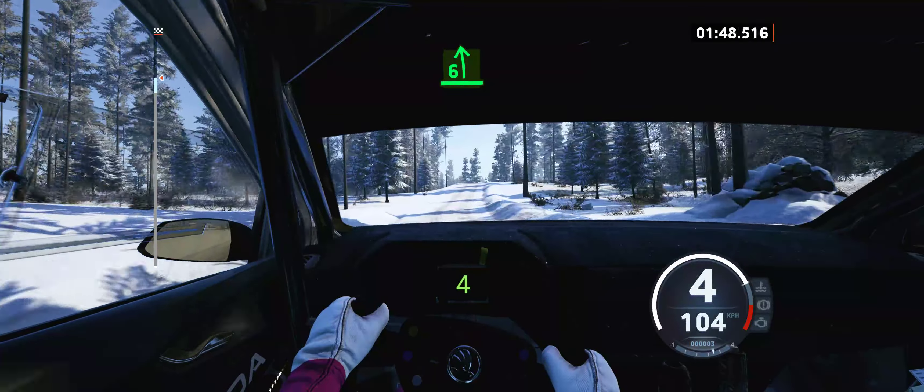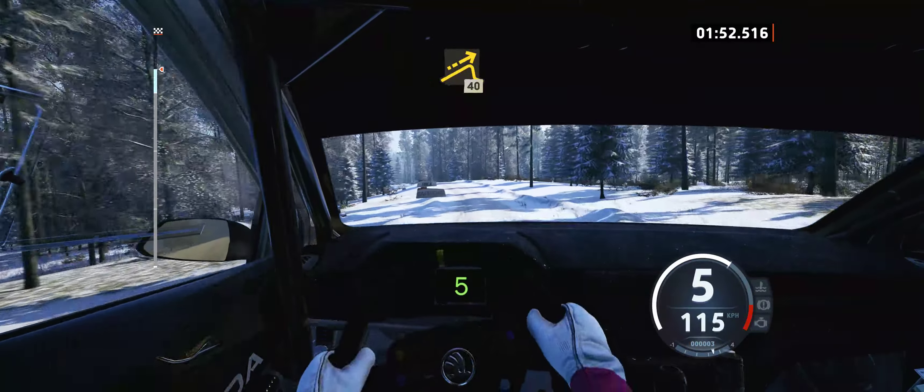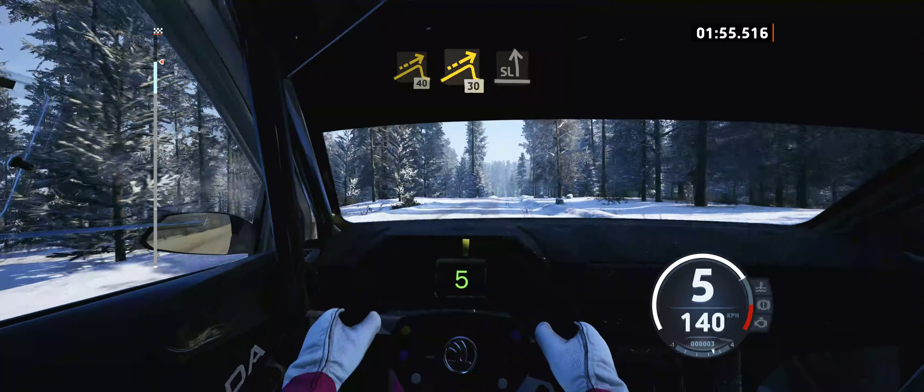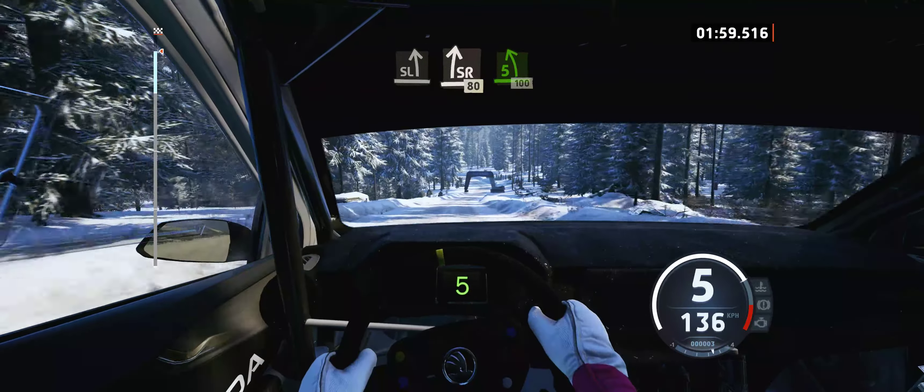6 left of the crest, long, into small jump, 40, jump, 30, slight left of the crest, and slight right, 80, 5 left, 100.